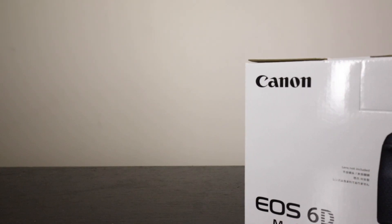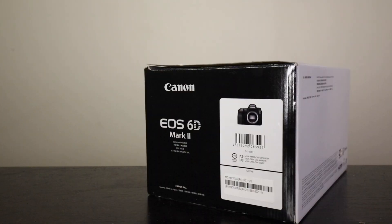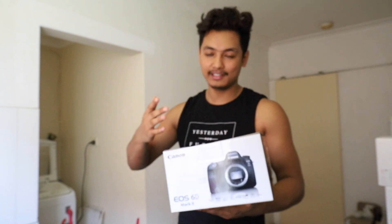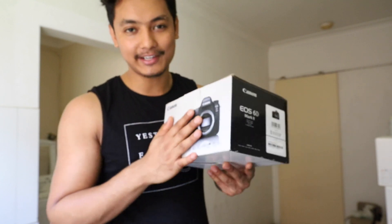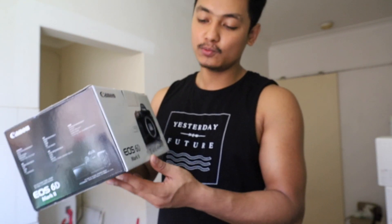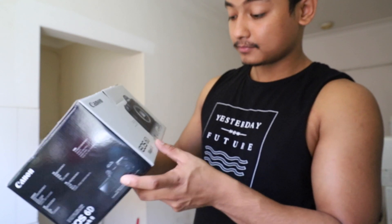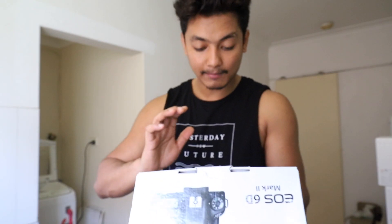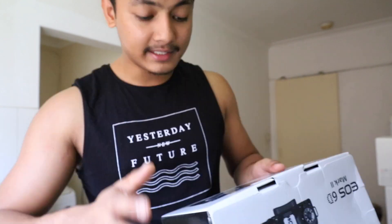So first things first — I got the new Canon 6D Mark II. It's a really nice full-frame sensor camera. I just bought this brand new 6D Mark II, which is 26.2 megapixels, ISO 40,000 in video mode, 25,600. It has 45 cross-type autofocus points and it can shoot up to 6.5 frames per second, which is really awesome.